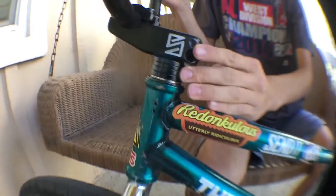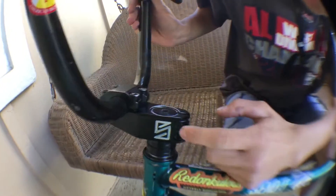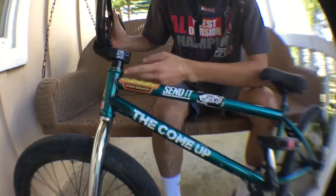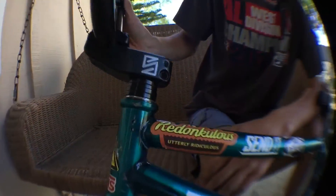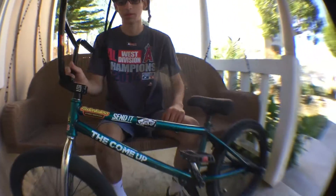Next my stem — this is a Stranger Haze stem, top load. I don't really know the measurements but it's pretty sick. I colored it with a Sharpie to make it look gray, I like it. I have four spacers and no top cap because I crashed my bike a couple times and messed it up.